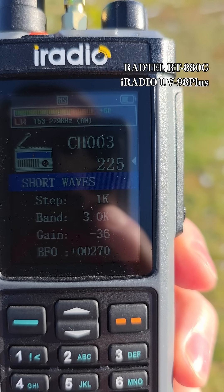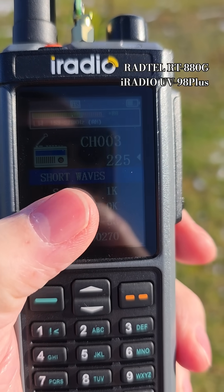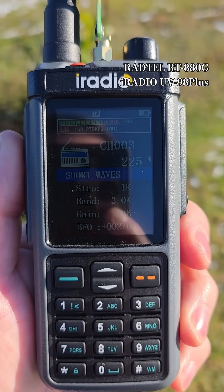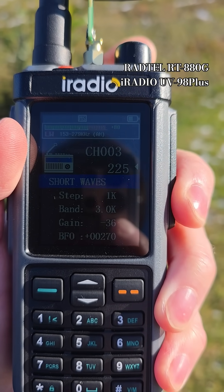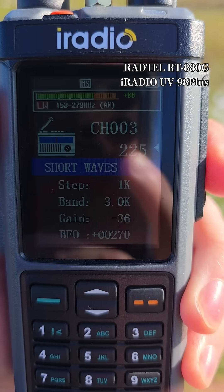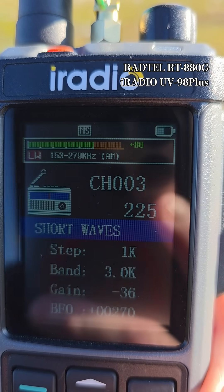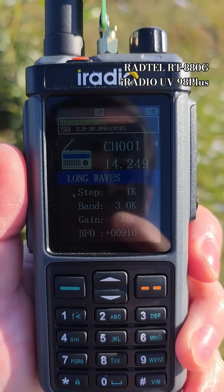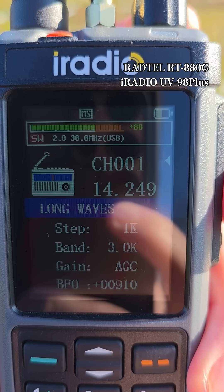And also Whiskey Whiskey Alfa station on 20 meters from Germany on single sideband.